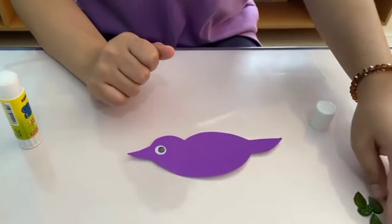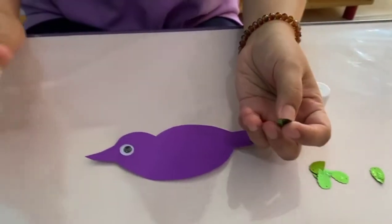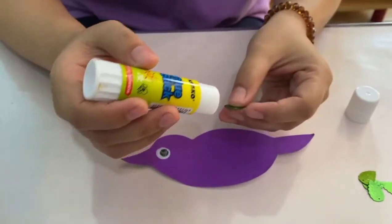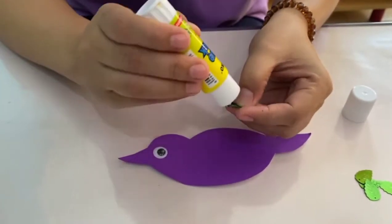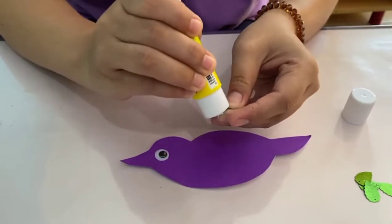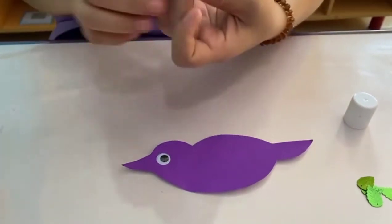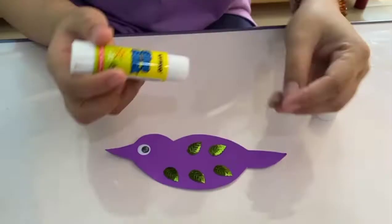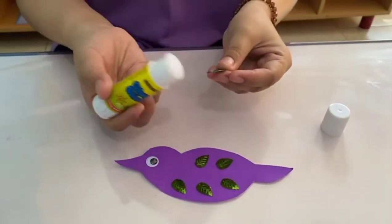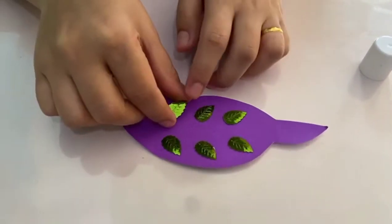Next, let's get the sequins one by one. Let's apply some glue on each one and stick it to the body of the bird. The last one — let's stick it!